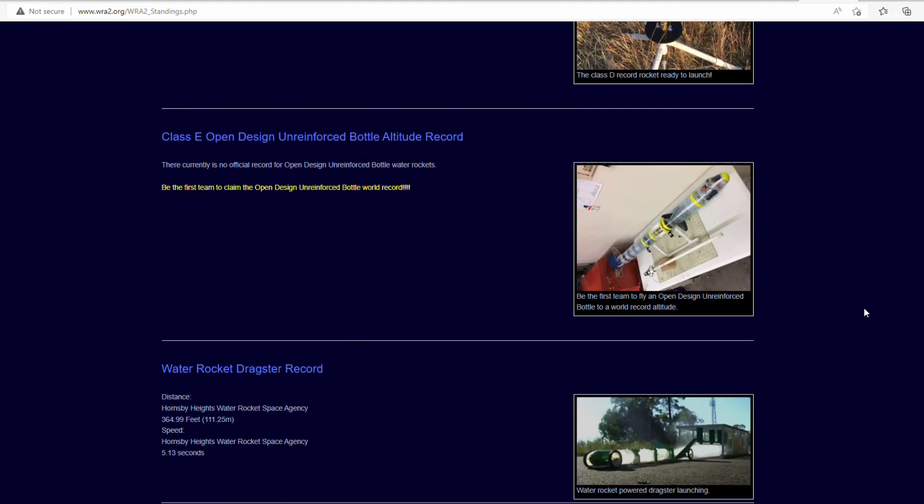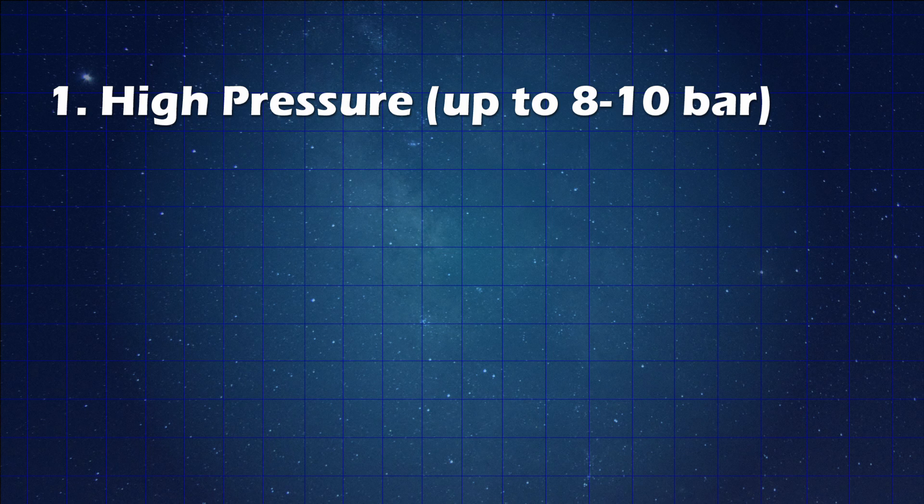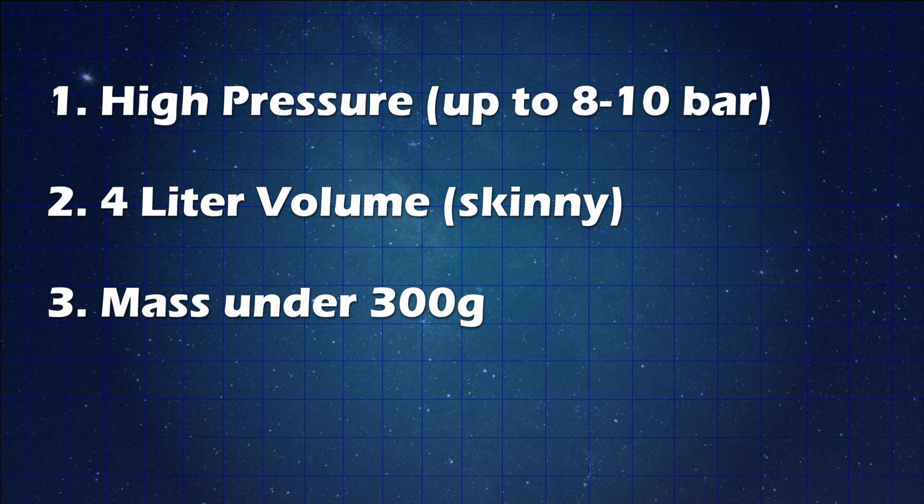If you remember our past video where we went over the physics of why we think we might be able to break a water rocket world record, we mentioned a specific design. The record we're going for is the Class E record, which gives us free leeway to use any plastic water bottles — but no reinforcement, so no carbon fiber, metal, or anything like that. The key features we want are: as high a pressure as possible, around 8 to 10 bar; a big volume in a very narrow diameter — a really long and skinny rocket, about a meter tall and 9 or 10 centimeters in diameter. Of course, bottles don't come in this size, so we have to splice them together. And we need to keep the entire weight below 300 grams, which is going to be a bit of a challenge.